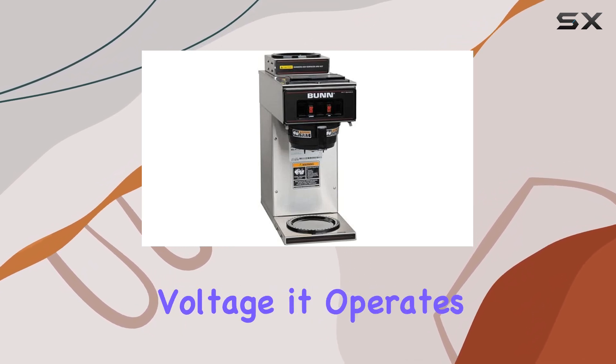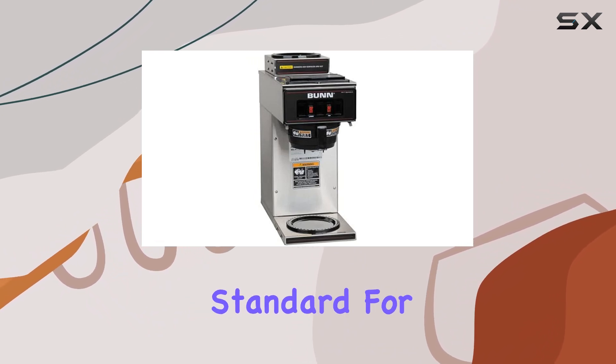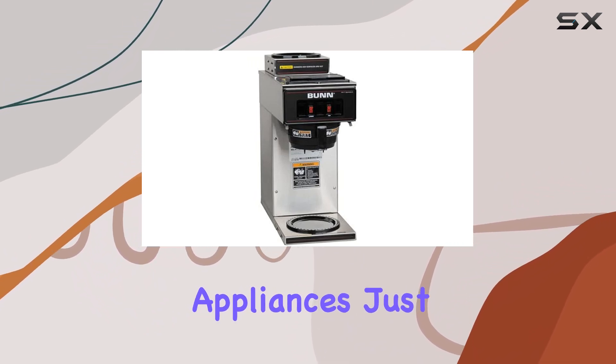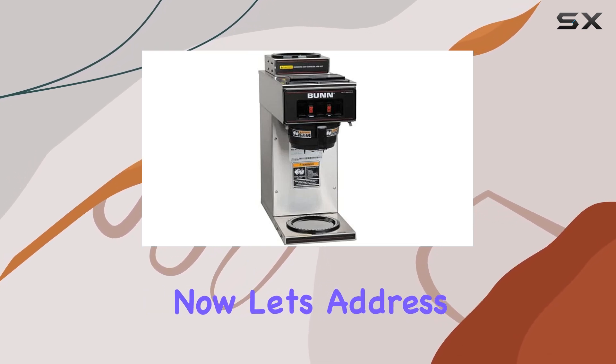However, if you're looking for a set-it-and-forget-it kind of machine, this might not be the one for you. As for the voltage, it operates at 120 volts, which is pretty standard for most commercial appliances. Just make sure you have the appropriate power source to plug it in.